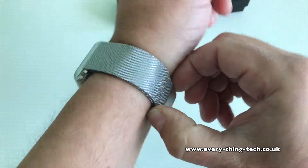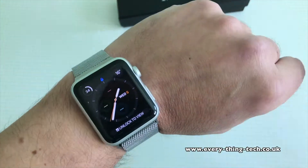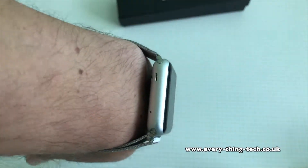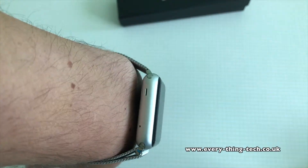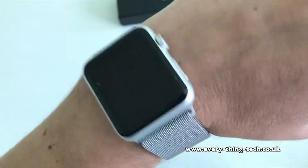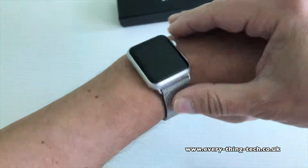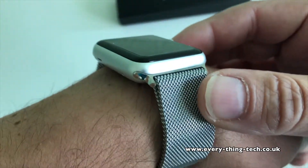Overall the quality of this band is really excellent — it does look the part and it costs just under £15 as I said. I will leave links in the description below to the product and to the Amazon storefront of the person I bought this band from.